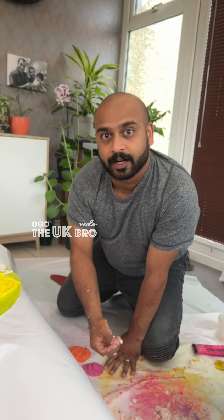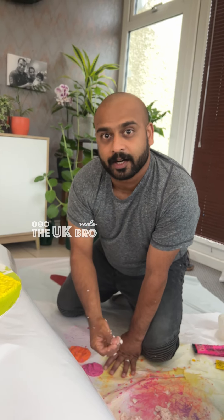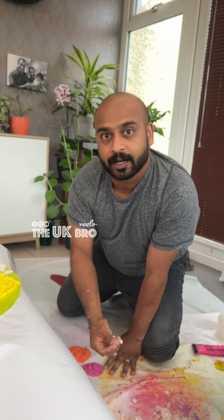We can mix it a little bit. We will put the glue and color on the inside. If you want to choose the color and mix it in, we will mix it in.